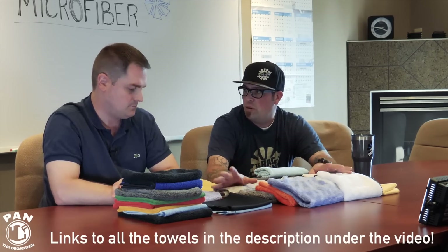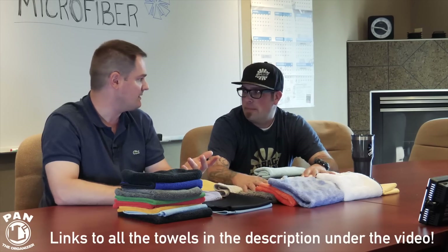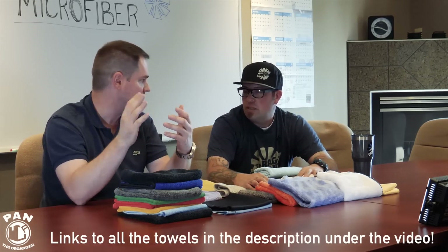That said, on some paints — after doing a lot of different cars you find certain paints are very soft. In some instances an 80-20 towel will micro-mar the finish, while a 70-30 towel, because it's that much softer, has a better ability to remove product without marring the finish. Hondas and Acuras are notorious for softer clear coats compared to German cars like BMWs or Audis. I always recommend having at least a couple of 70-30 towels on hand — it's not always a necessity, but it's always nice to be prepared.